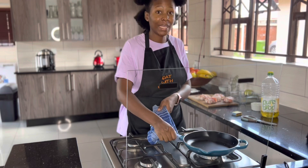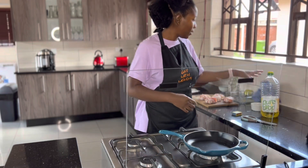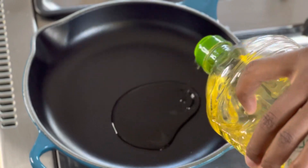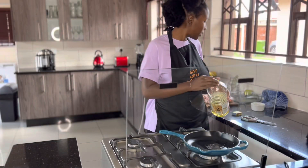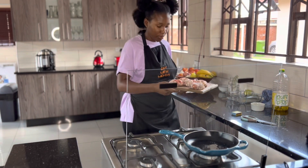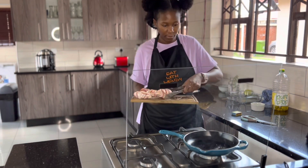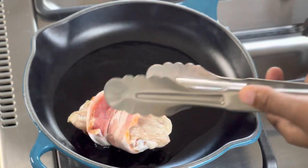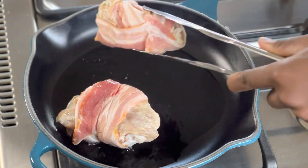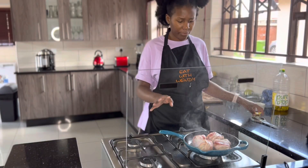Here I've got my cast iron pan. I want to fry my chicken just a little bit. I'm using cast iron because it keeps the heat well and it's oven safe. I've got my oil in there. I'm going to put my chicken in. Let's let that fry for two minutes.